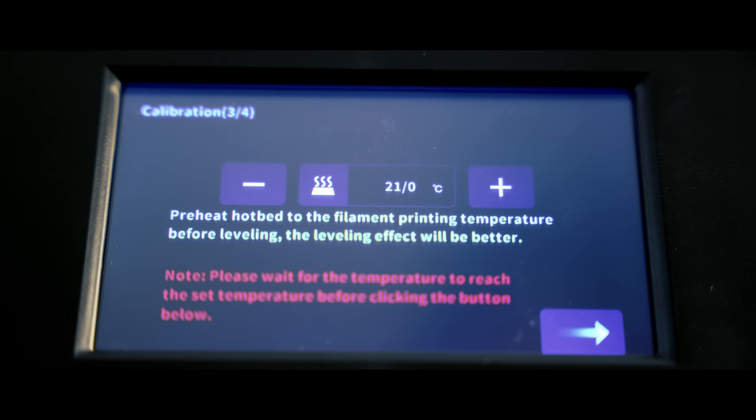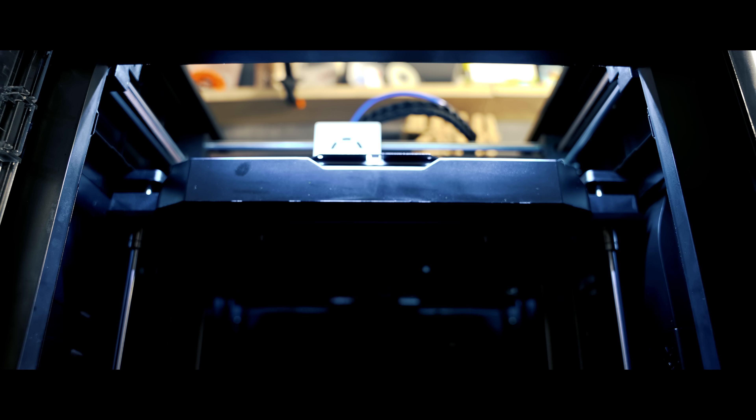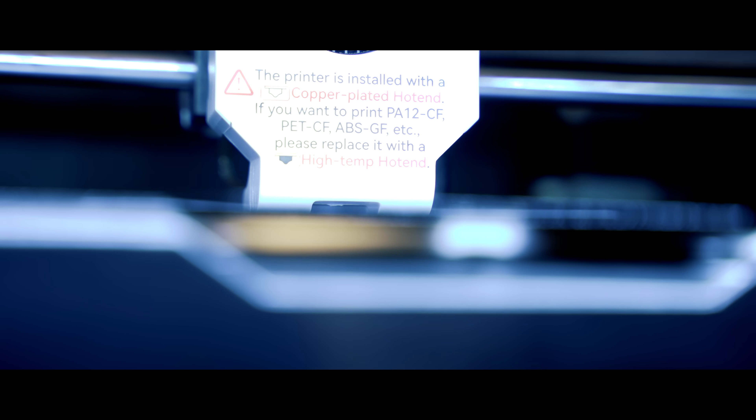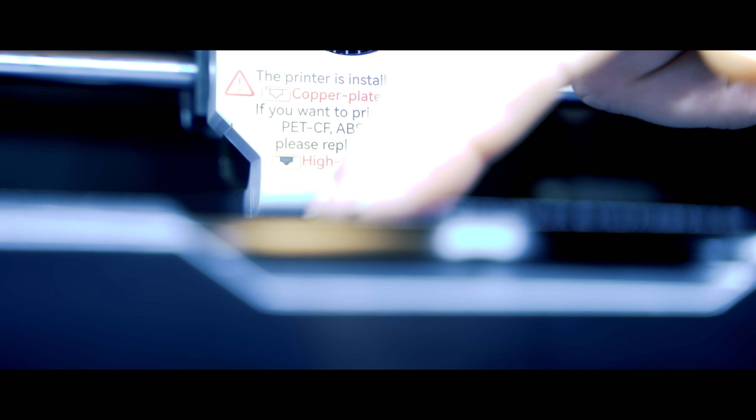The X Plus 3 comes with auto bed levelling as standard. You level at one point in the centre and the head automatically calculates all the other points it needs on the bed. It's also very important to run the Input Shaper before every print, but we'll talk about that more in a bit.